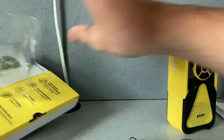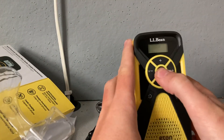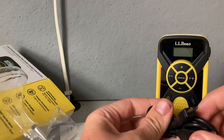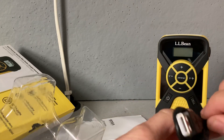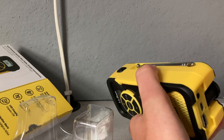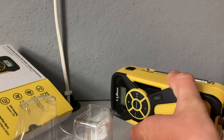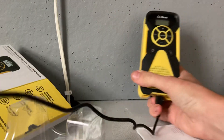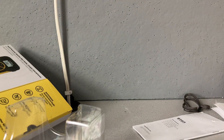So here is the radio, and let's just push all the buttons. Let's find a place to put this in. There we go. Ouch — okay, that was unexpected — but let's plug this in, in three, two, one.